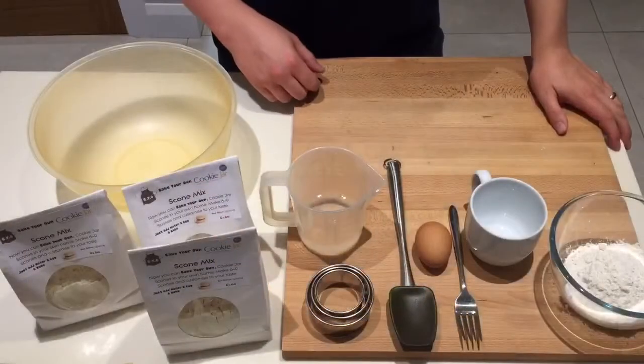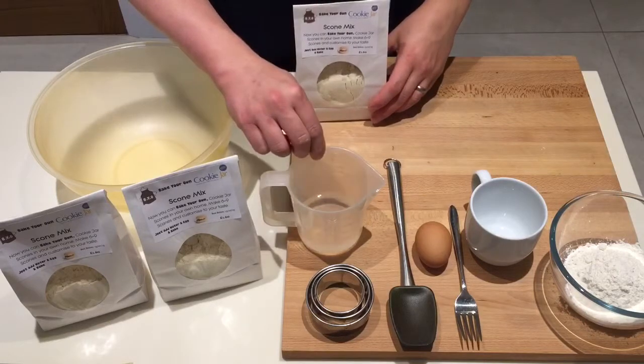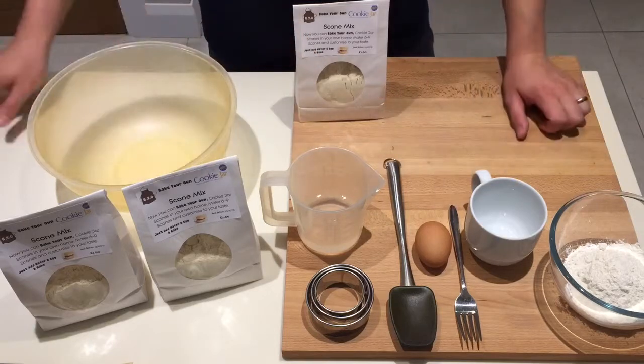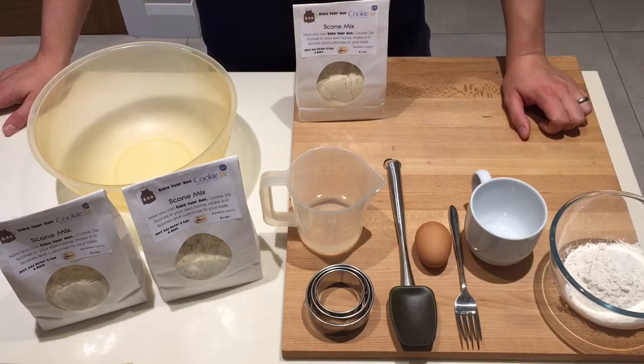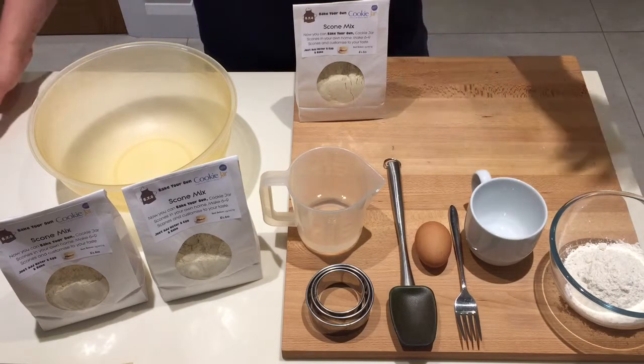Here's all the things you need to make your scones. We've got a bag of scone mix, 125 ml of water, and an egg. And a few bits and bobs — a bowl and some plain flour and things that we need to make the scones. We'll make a start and explain it as we go.